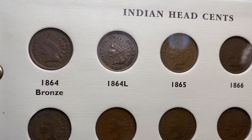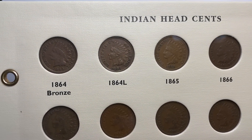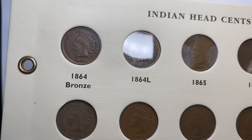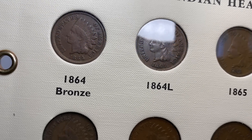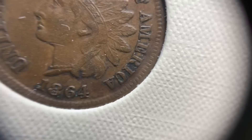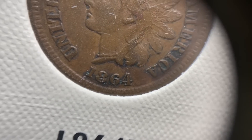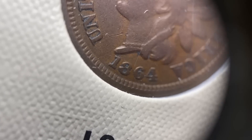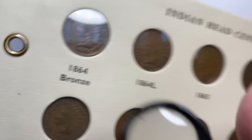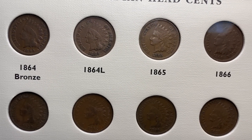Once you get out of the copper nickel era, you get into the 1864 bronze. In 1864 they had the copper nickel, then the bronze, and then the bronze with the L. The L is located on the ribbon beneath the last feather. You see that little dot — that's an L. The way you can tell on these: if you can't see the L, look at the truncation of the bust. On the L variety it comes to a nice fine sharp point, and on the non-L it's rounded and blunt. This 1864 L is actually a really high grade — that's probably a $200 type coin.